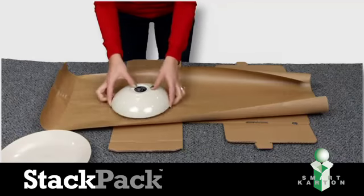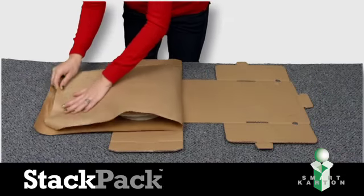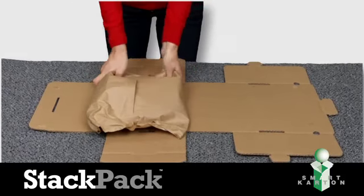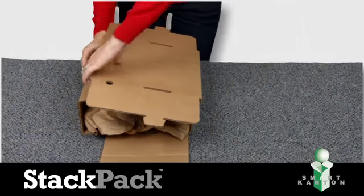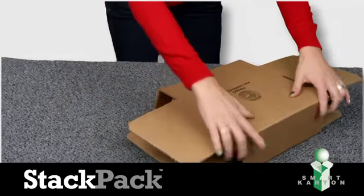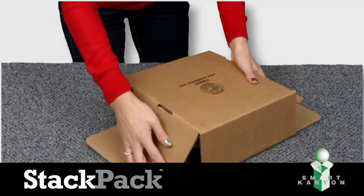To use, place your item in the middle of the first section of the pack. Gather and wrap the paper around your loose item. The paper sticks to itself and not your item. Fold the side tabs and end tabs up and in. Close the pack with the slots and your package is ready to be shipped.